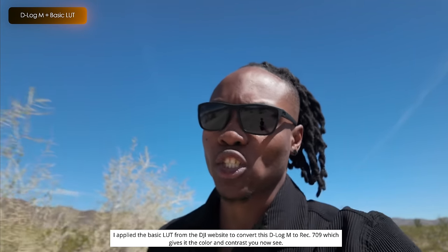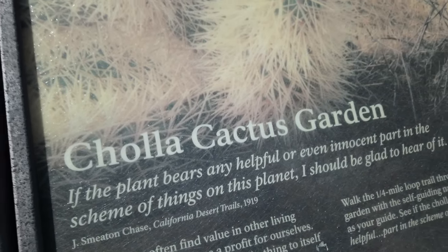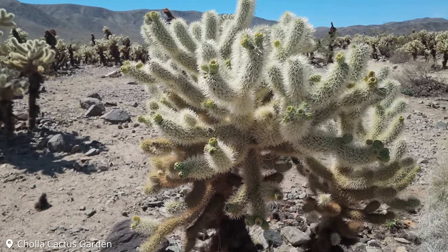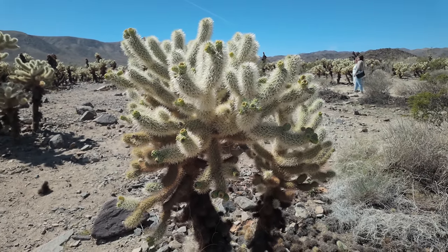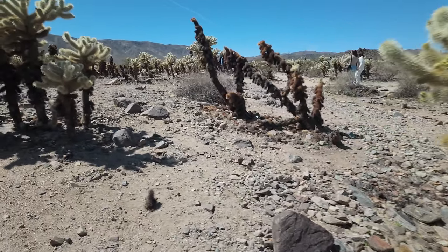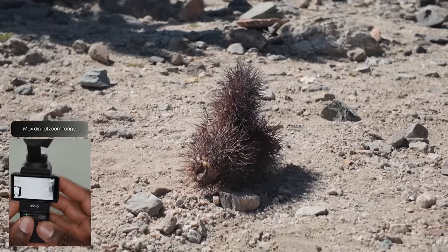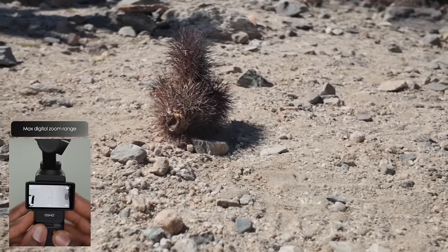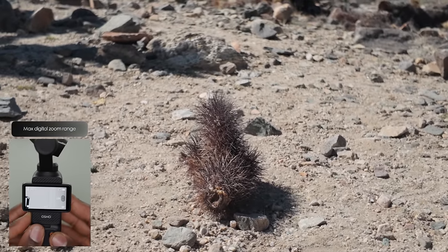We're moving on to the next spot — it's called Cholla. If you ever see one of these, you better not touch them. These things are sharp and they can get you — they've got these little babies all over the place. This thing is dangerous. I stepped on one two years ago and it took forever; we had to get pliers to try to get them out, which was not fun.